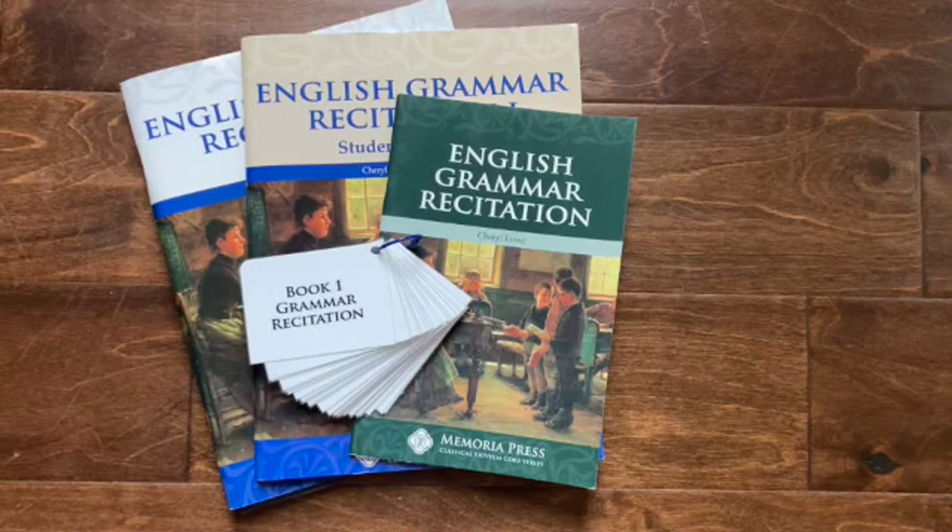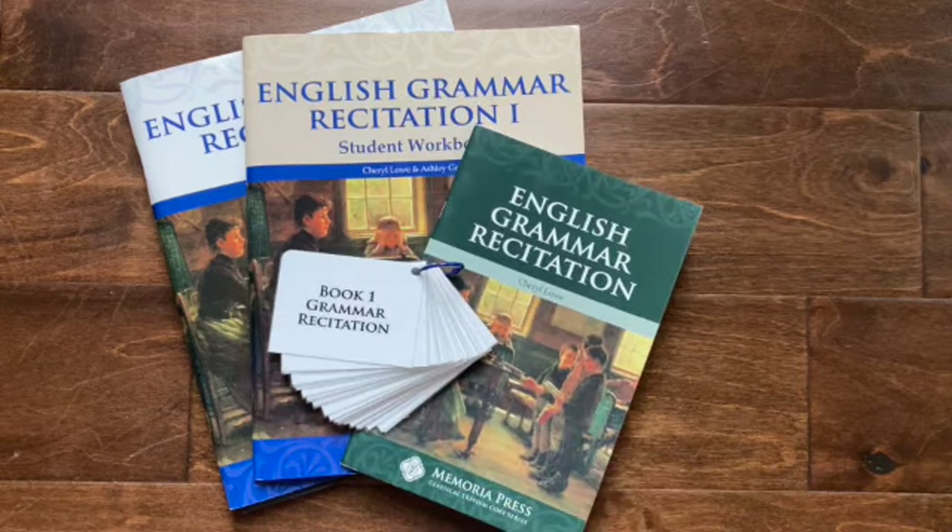Hello everyone, welcome back to the channel. Today I'm going to be taking you through a walkthrough of English Grammar Recitation, book one from Memoria Press.